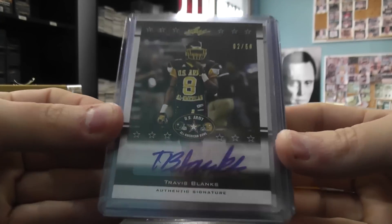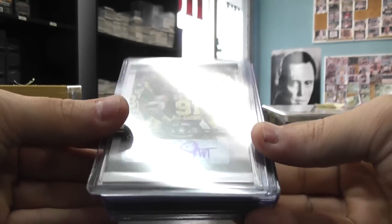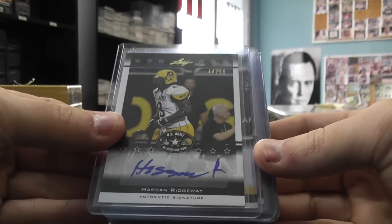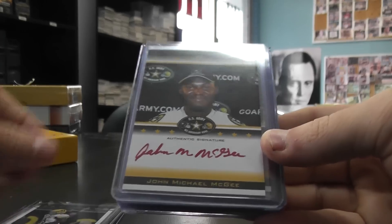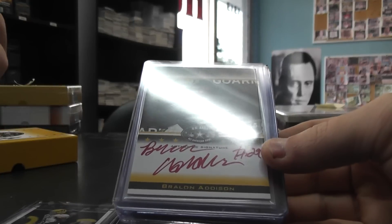We have Travis Blanks, Tommy Shut — I'll flip those at a 50. Hassan Ridgeway, Red Ink. John Michael McGee — that one's number 25.